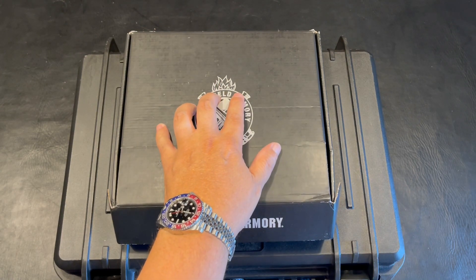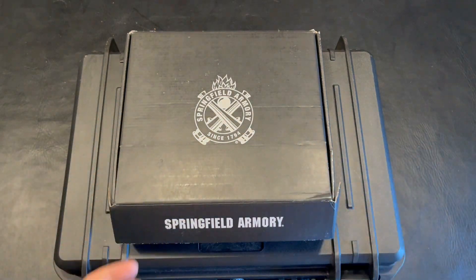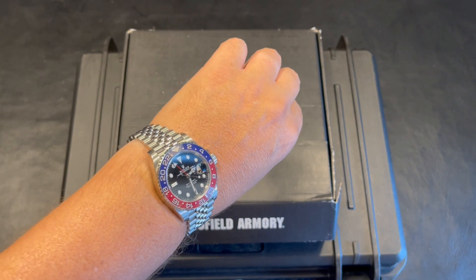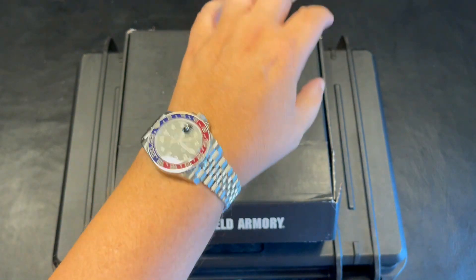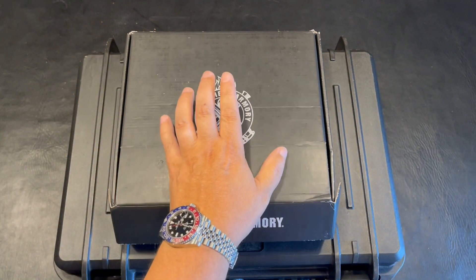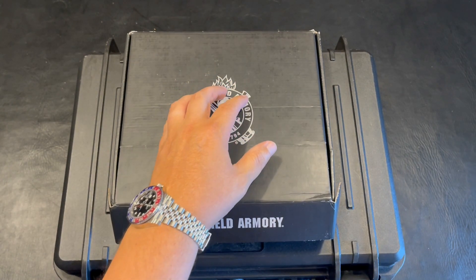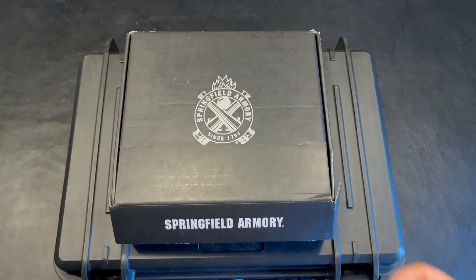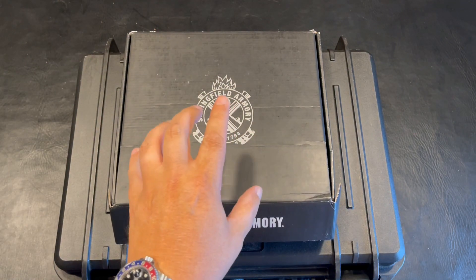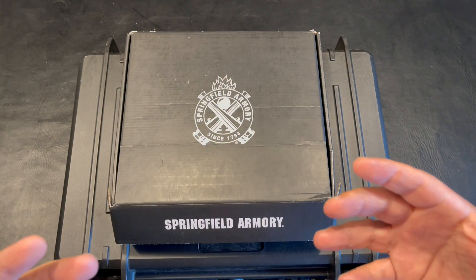For anybody that's new to this channel, my name is Jeff, and this is where I share my personal passions with you guys. In this case, we're talking about firearms. I have a passion for horology — this is a GMT Master 2 Pepsi on a Jubilee. I also have a 2023 C8 70th Anniversary Special Edition Corvette. Go through the channel and check them out, but today we're talking about the Springfield.